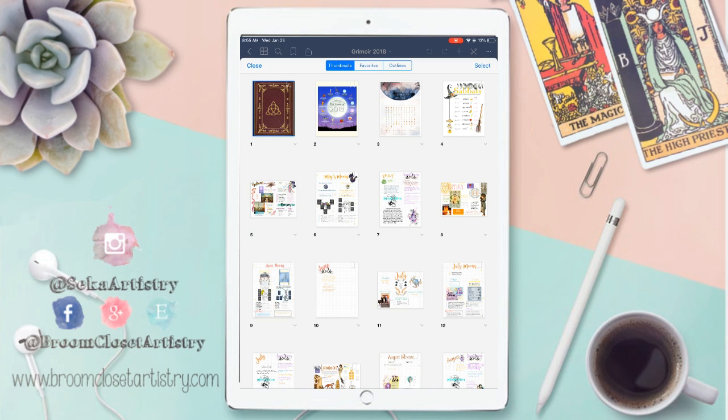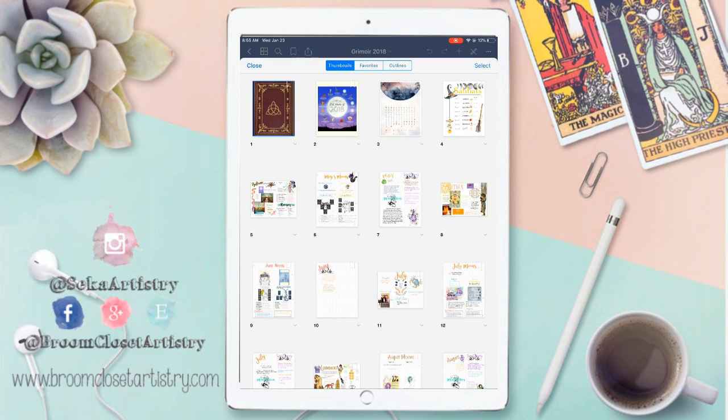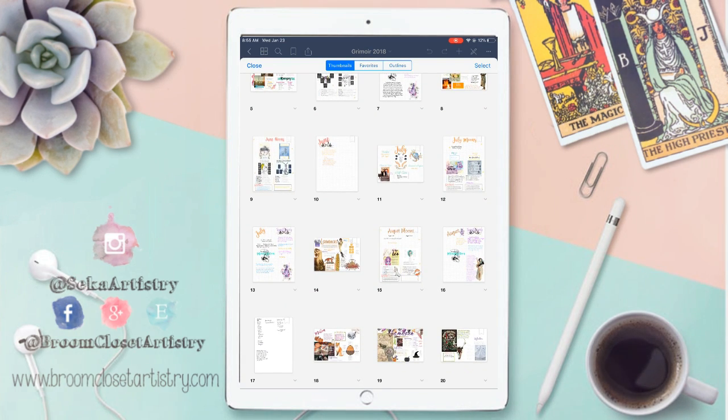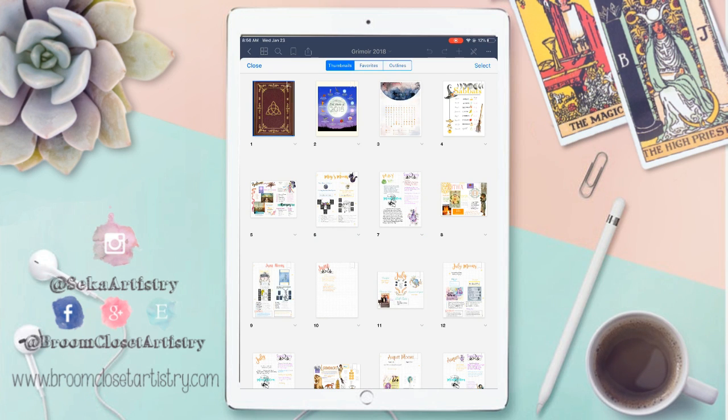So this is GoodNotes 5, and they just updated it. It looks a little different from the original GoodNotes 4, but this system I just love. I love being able to drag and drop the pages wherever I want, and also using clip art and stuff from Pinterest just to jazz up my pages a little bit. This is what the index looks like for any of the GoodNotes apps, and you're able to bookmark different pages and organize them how you like.